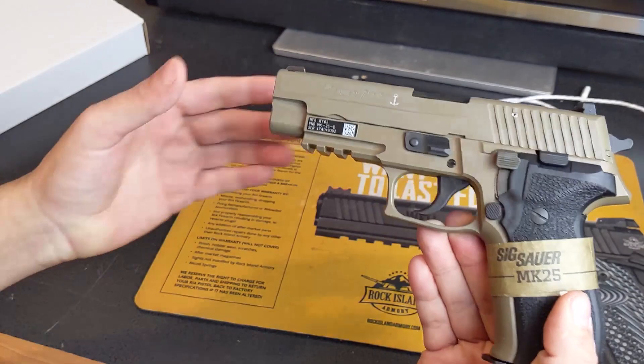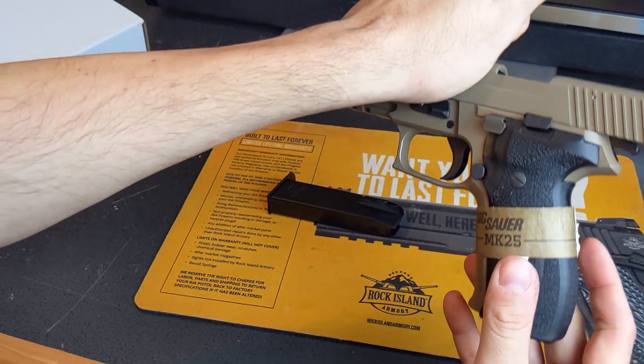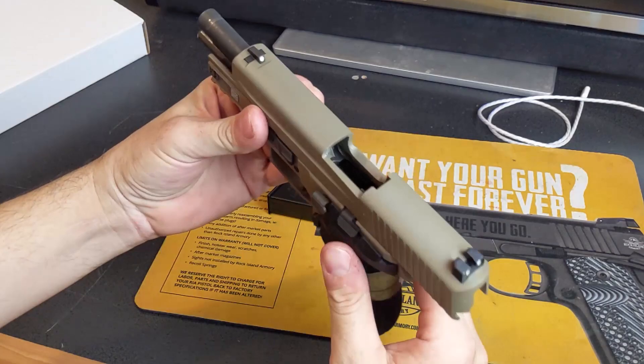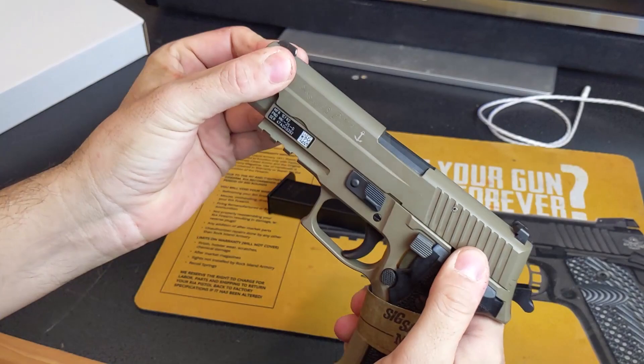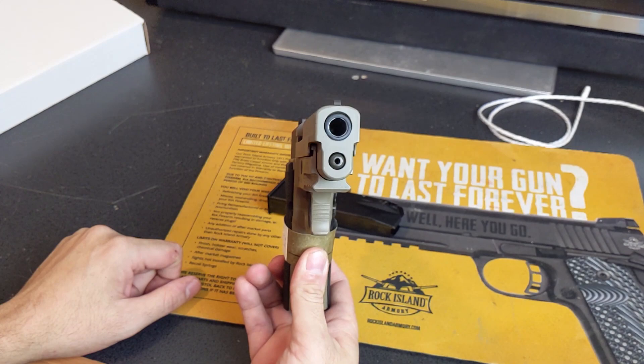However, there's a very easy way to tell whether or not this is a real Mark 25. Drop your mag, go ahead and lock your slide open. This gun has never been fired — that's why it still has the band here — but you can see there's nothing in there; we're empty. What I wanted to show you is right here at the front.